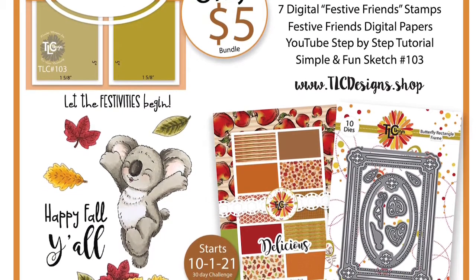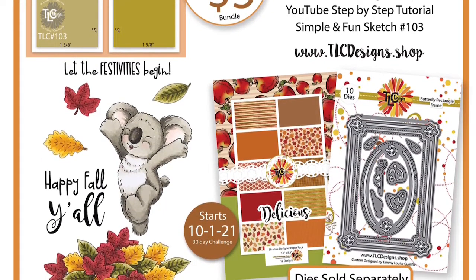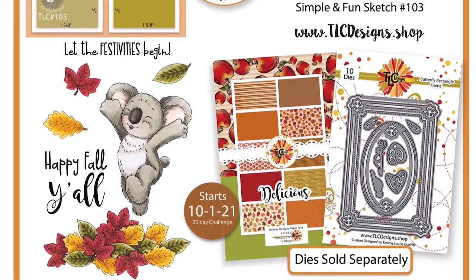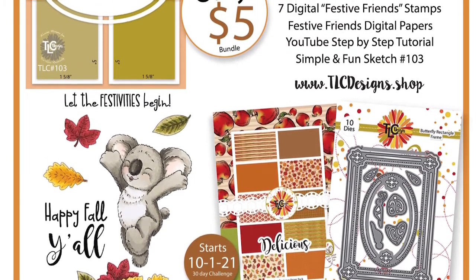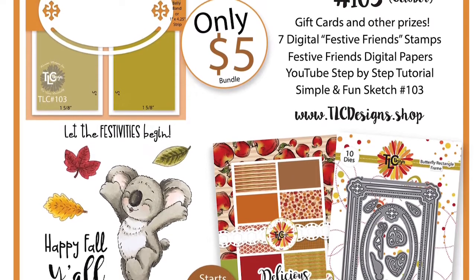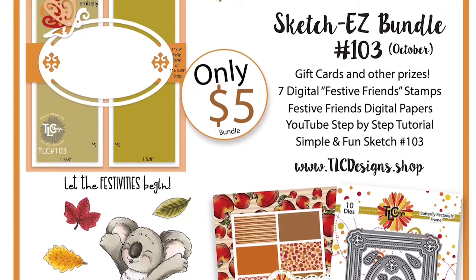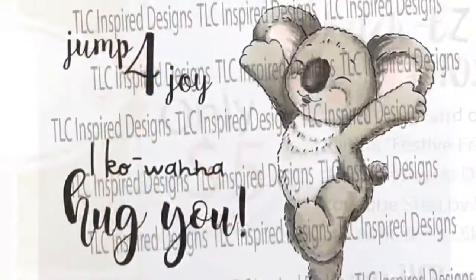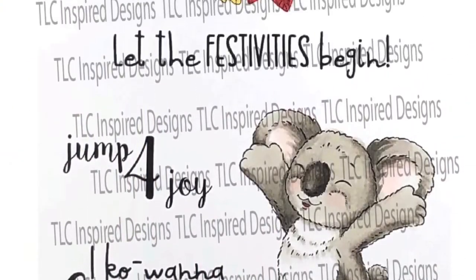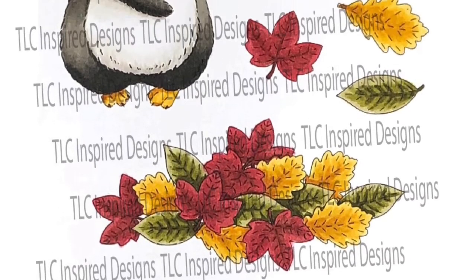For the third 30-day challenge beginning October 1st of 2021, the bundle includes the Festive Friends Mini Digital Stamp Set, which has a cute koala bear along with a pile of leaves, plus all of the different types of leaves individually, and it also includes the two sentiments 'Happy Fall Y'all' and 'Let the Festivities Begin.' The bundle also includes the full set of the Delicious digital paper pack, which has 12 different designs.